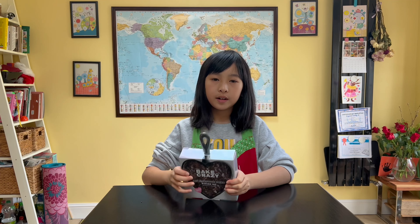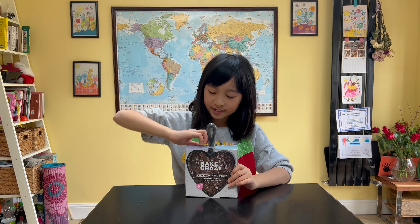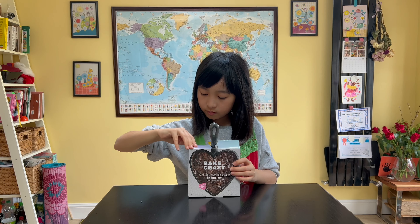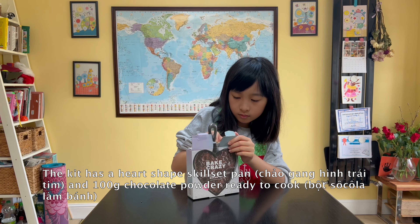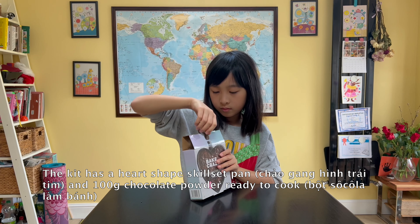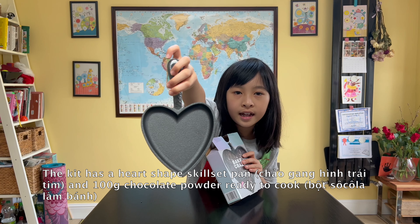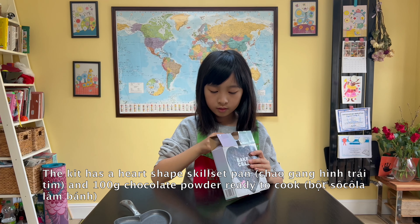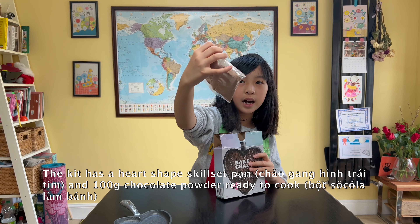Let's open the box to see what's inside. As you can see, there's a heart-shaped pan and some chocolate powder.